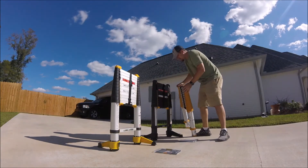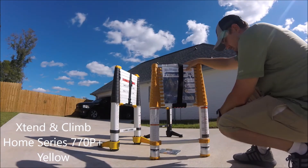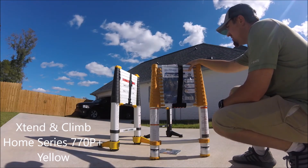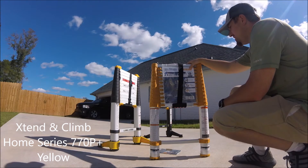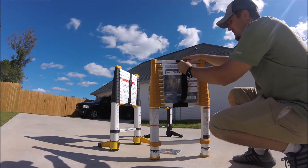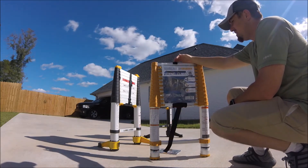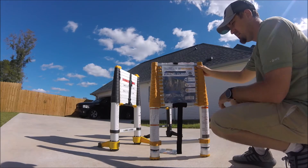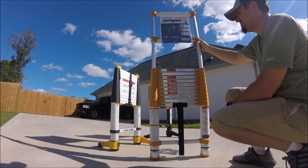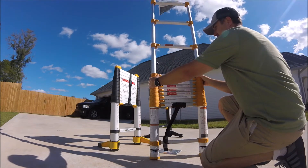This is the Extend and Climb. You notice it doesn't have the bottom support, which, depending on what you're doing, may not be important for you. What I don't like about this one is they have a Velcro strap. Even though it's pretty heavy-duty, I prefer the buckle — I think that'll last longer. Also, with this one there's no one-button release for the whole thing; you have to release each rung at a time. I do like that their buttons are on the side, so you can't really pinch yourself.